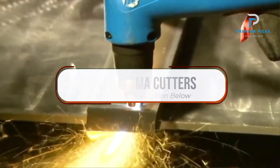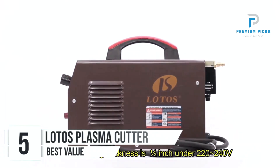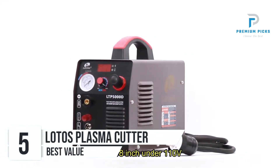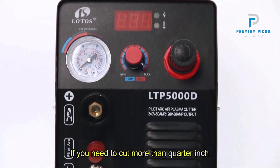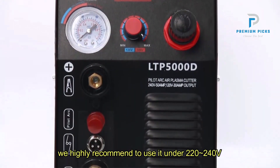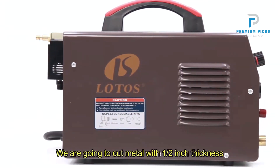Let's get started. Number 5: the Lotos Plasma Cutter. The Lotos boasts a clean-cut capability, further enhanced by additional integrated gas blowback technology — IGBTs. This innovation results in a substantial 25% increase in cutting power output compared to standard 50-amp plasma cutters.